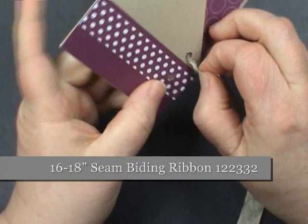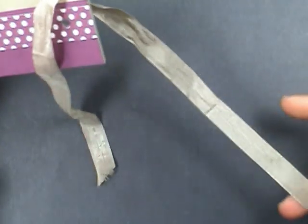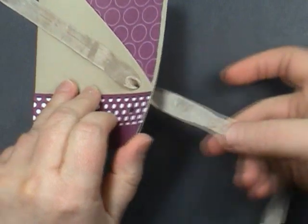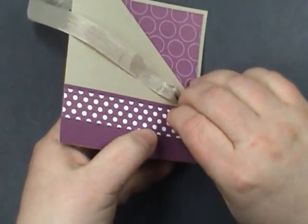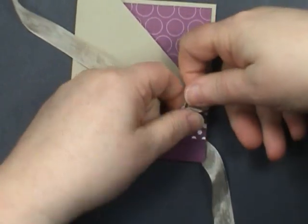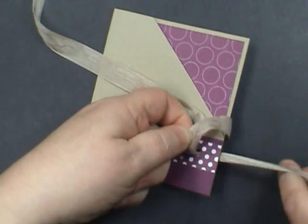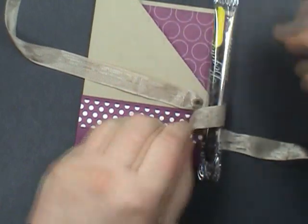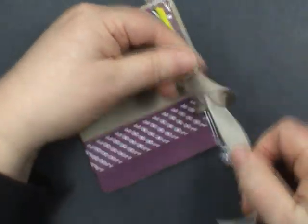I'm going to take about 16 to 18 inches of ribbon. This is the seam binding ribbon in Crumb Cake. I'm going to pull it about halfway through, let it hang off the top, come from the bottom, back around the top, and feed it in again. So we've got a little pocket area. Just untwist it here. Before I pull it all the way tight, I'll feed the reception stick in here, then bring my two ends together and tie off into a knot.